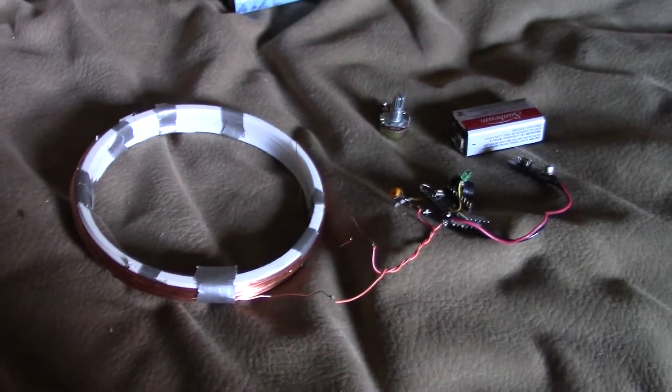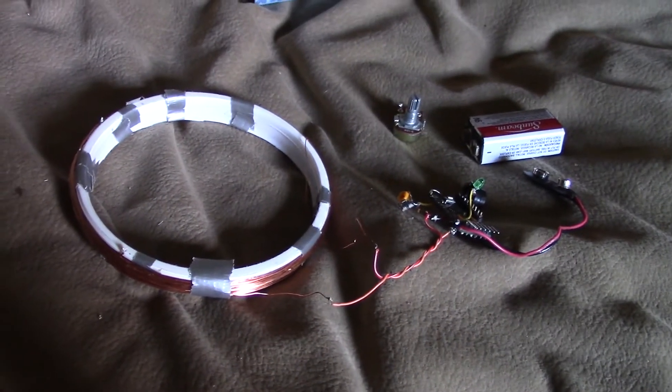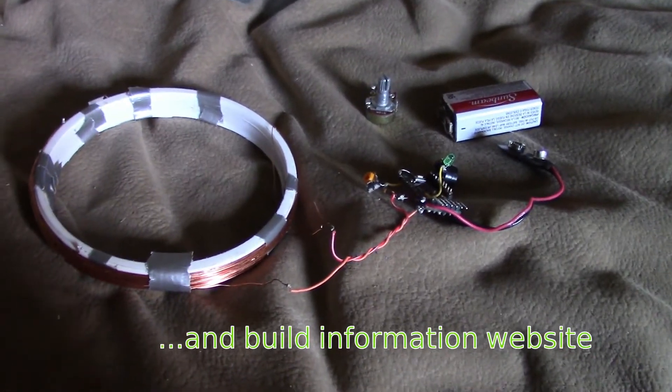Here's something a bit different — it's the circuit to a metal detector, and I'll post a link to the circuit diagram, which is very simple.